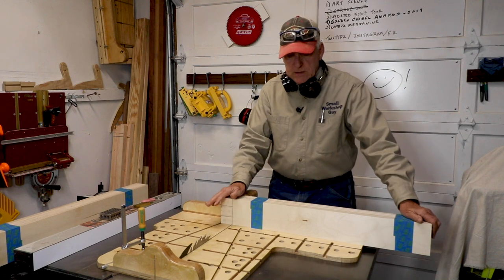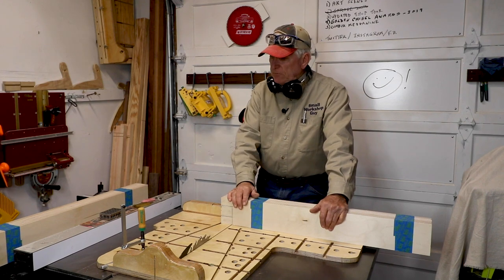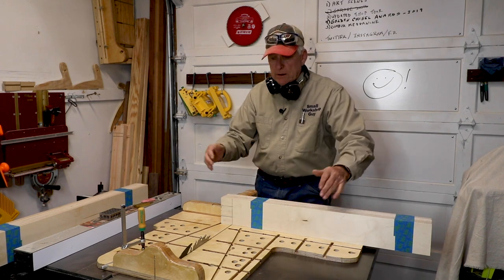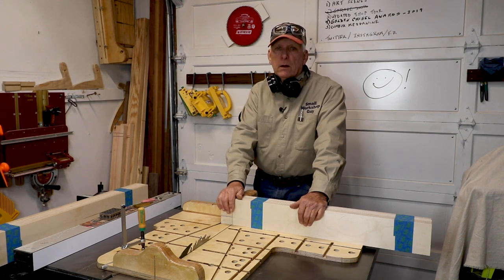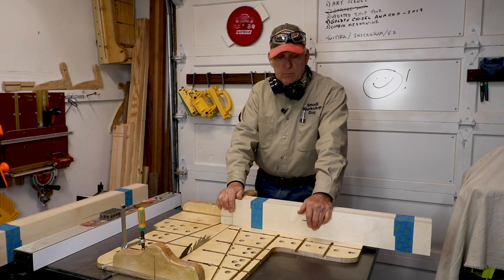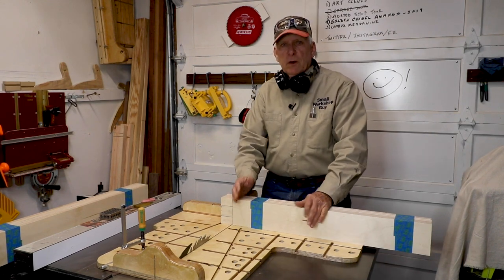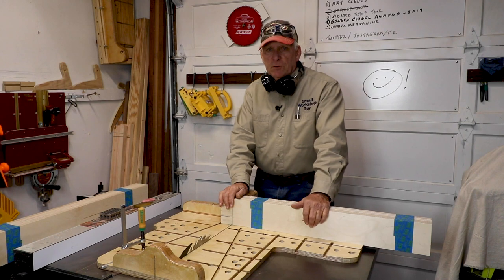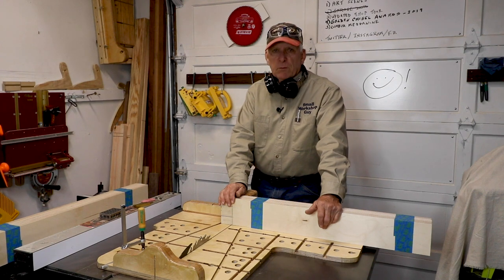I decided to take these rough cut lengths first. I've got 16 of them and they're all more than enough length, and then we're going to cut them to size after we do the tenons. We're going to cut them to size because if something went wrong here then I would have the ability to cut the tenons again because I've got extra length. If I cut them to exact length and then something went wrong, I'd have to do all new pieces.